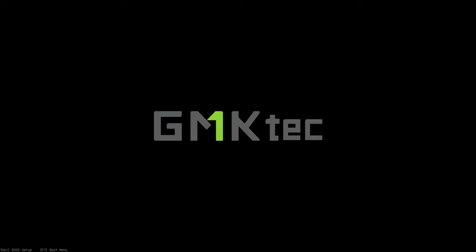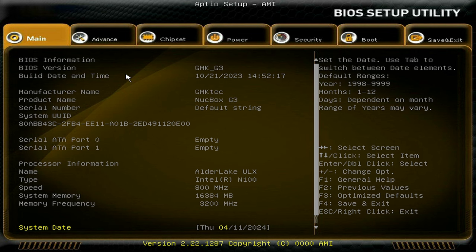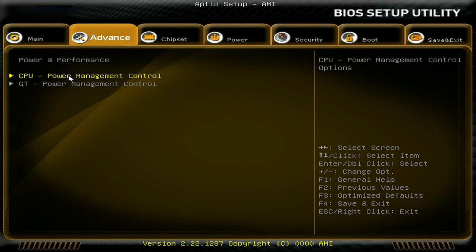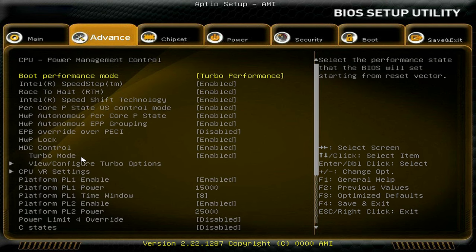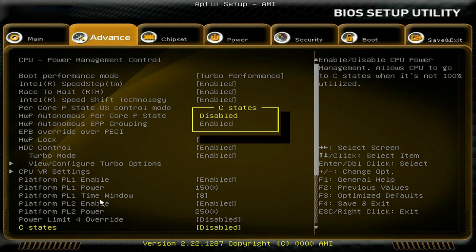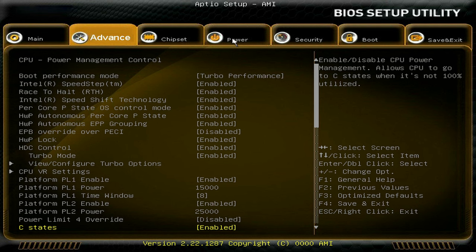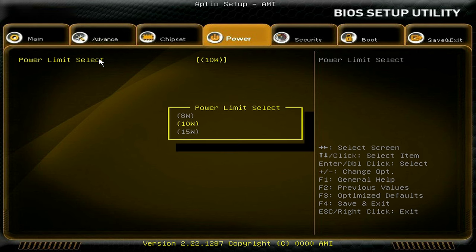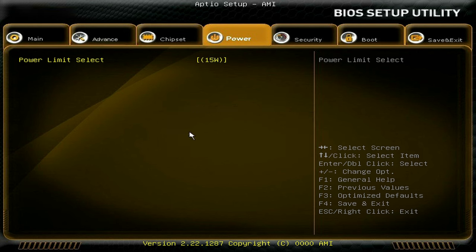To tweak the BIOS, mash the delete key when you turn on the mini. The G3 has a fancy visual BIOS. Head to the Advanced tab, Power and Performance, CPU Power Management Control. Head down to C-State and enable it. To increase multi-core performance, head to the Power tab and change the power limit to 15W base. Don't forget to save and exit.